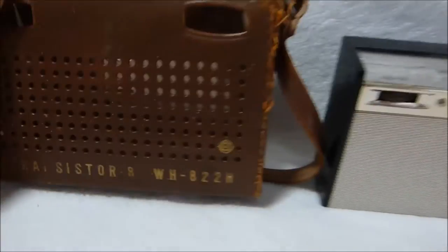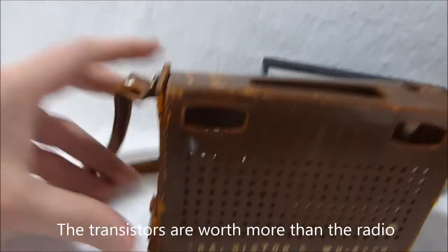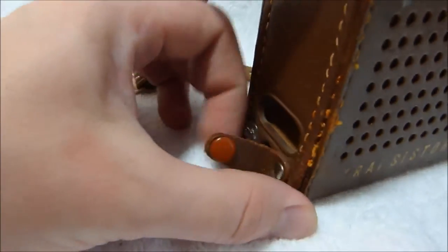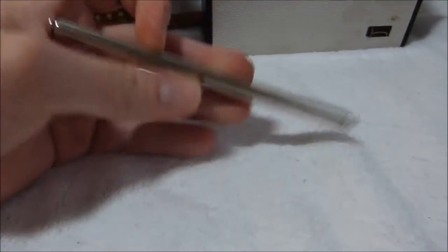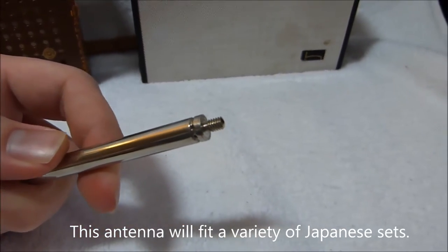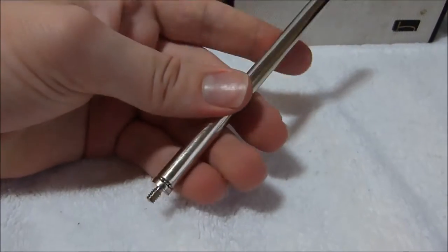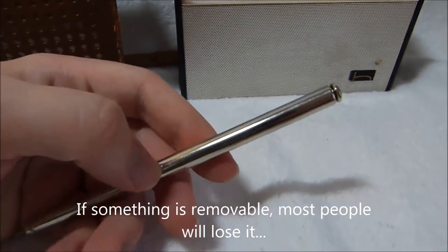This is a Hitachi WH822. It's trashed and I'm going to part it out. But hidden inside the leather case was a very nice looking antenna. Now those of you who collect transistor radios know that most sets that came with an antenna don't have the antenna with them anymore. So I will definitely save this.